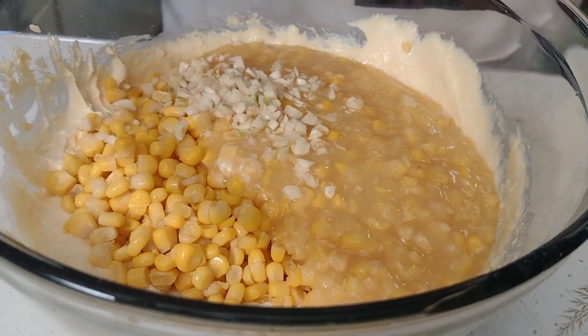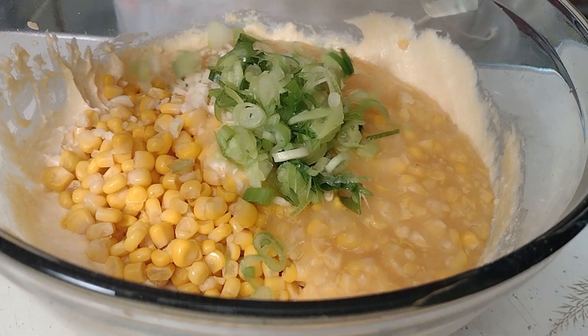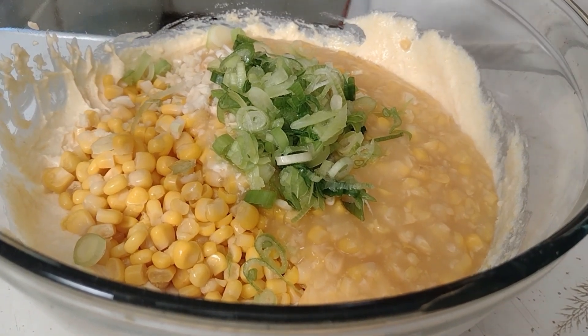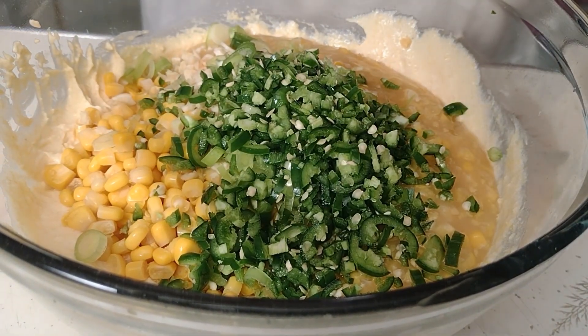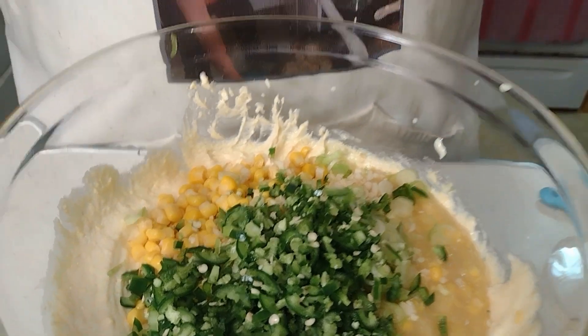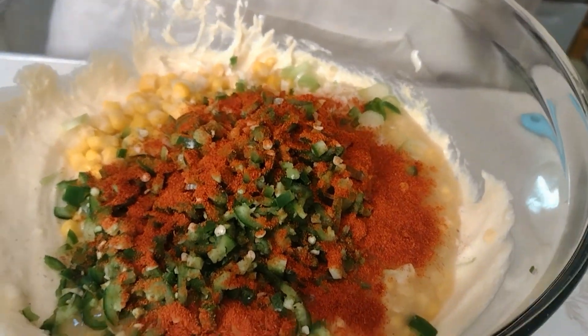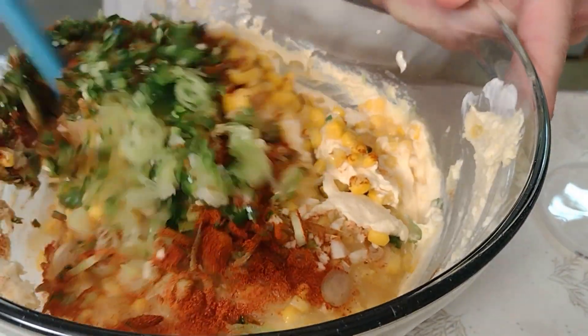And here's where we're going to divert from grandma's cookbook — with fresh garlic, green onions, three spicy serrano peppers, and we're just going to flavor it with some cayenne to taste. I think that's plenty. Stir that and get all your ingredients folded in.